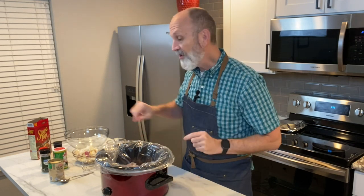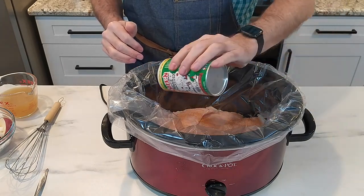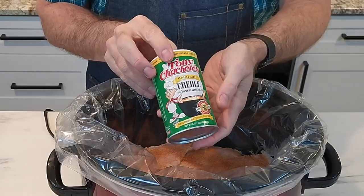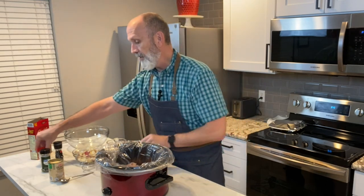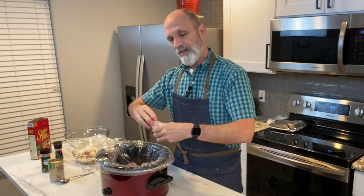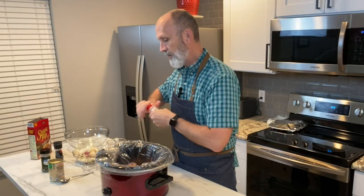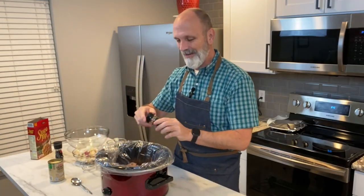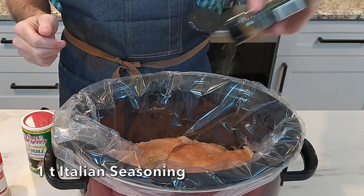Now the next thing you want to do is season your chicken, or your turkey if you're using turkey. I love Tony Chachere's Creole seasoning — this stuff is amazing. It's got a great blend of salts and spices that really help enhance the flavors in your meals. I'm also going to put some garlic powder, and in addition, I'm going to add some Italian seasoning.